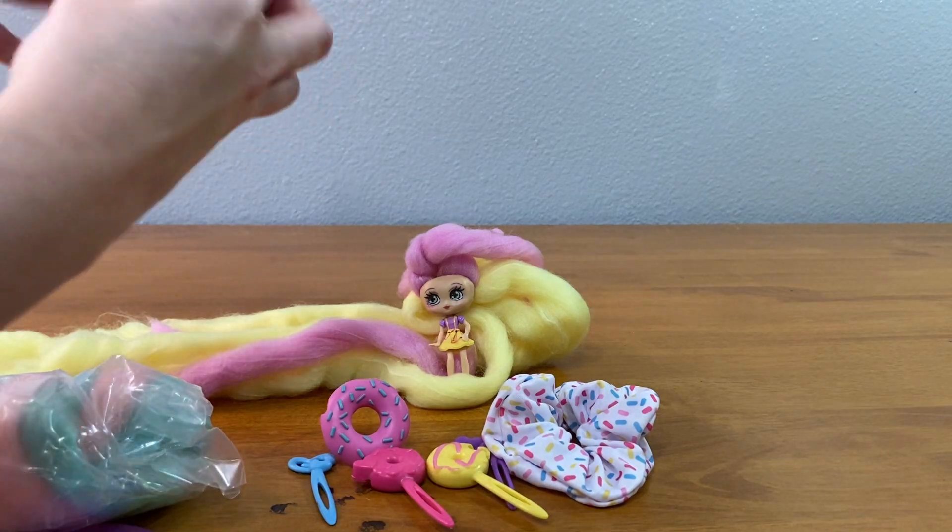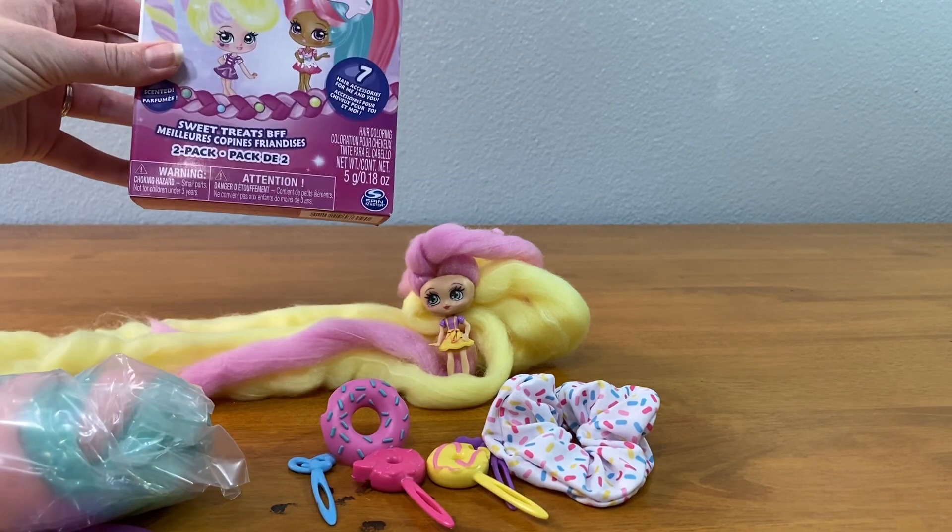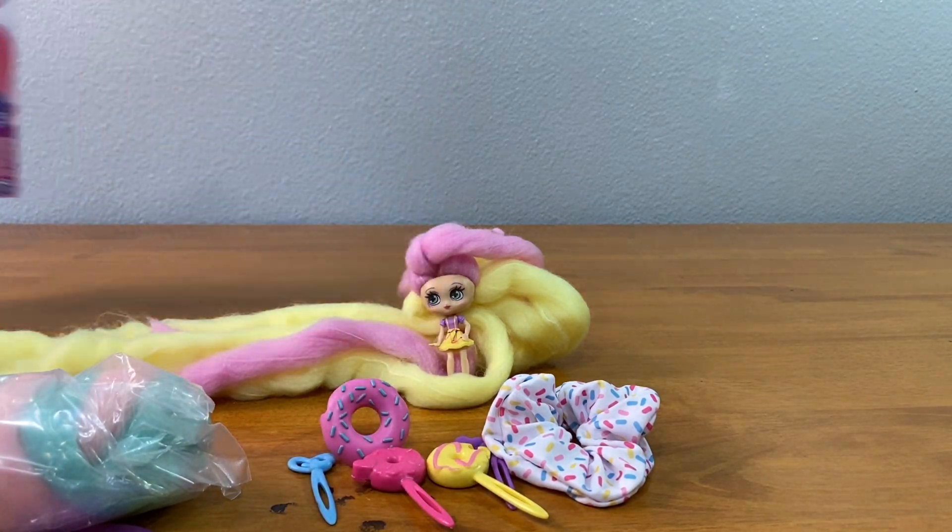You know what, you guys? The ones we got are the ones on the box. That makes sense.